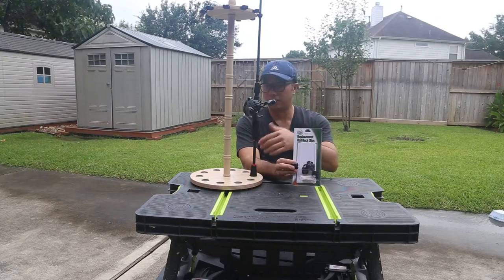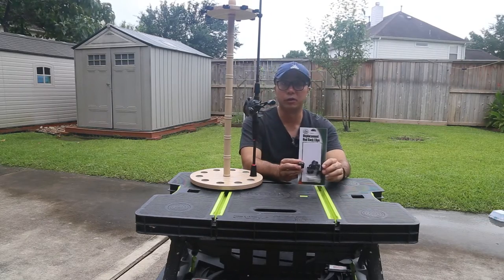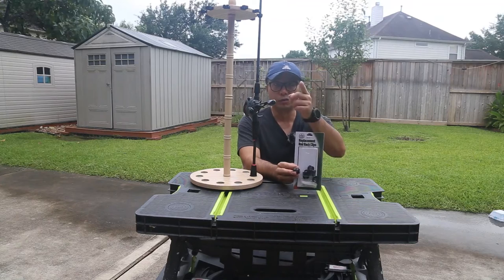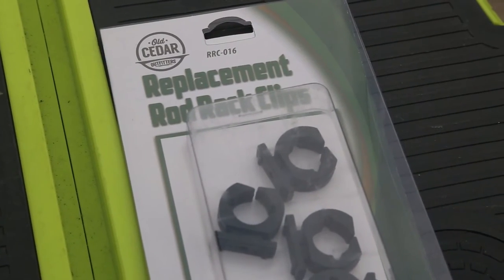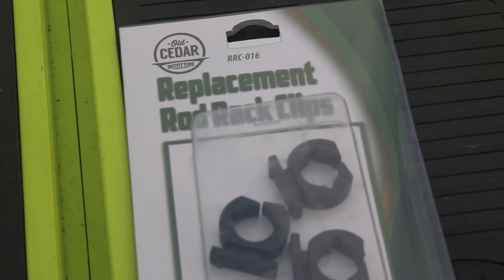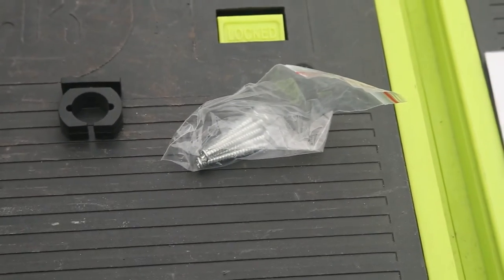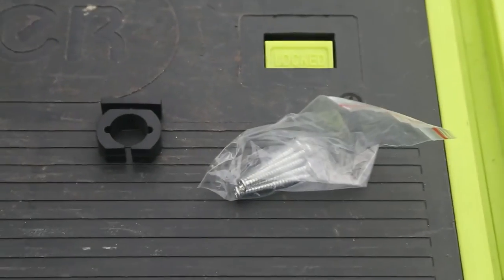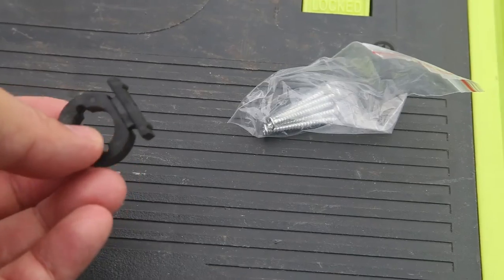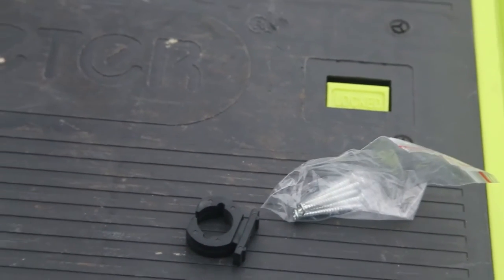I want to share this with you so that instead of throwing the whole thing away, you can replace the clip and use your rod holder just like brand new. So here's the close-up of that package — it's made by Cedar Outfitter, a replacement rod rack clip. They come with 16 pieces and also include their own screws. The little plastic clip looks similar to the original clip that came with my fishing rod holder.